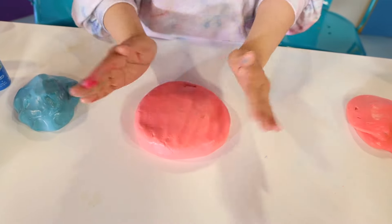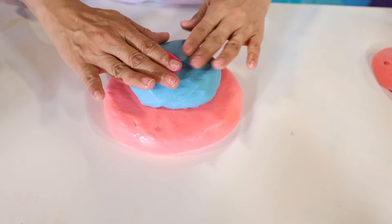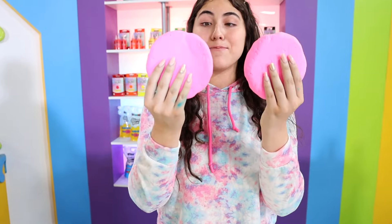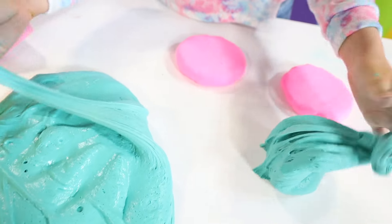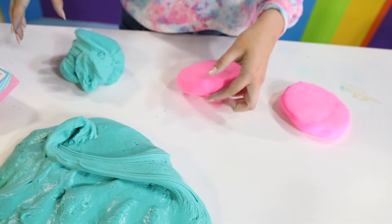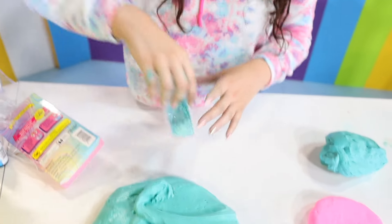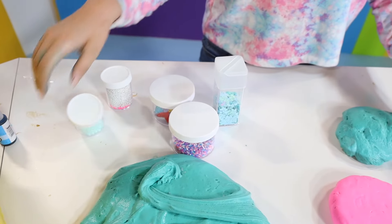I'm gonna let it set on the side and start making my little cake base thing-ma-jigger. First I'm gonna get this light pink clay and try to fluff it up so it's a bit more stiff and firm. Now I'm gonna start making my cake - I'm gonna put a pink bottom and make it with layers. Now I'm gonna make a blue one - I think this is gonna come out super cute. I need a little bit more of the blue. Here are my cake bases - they're a little small compared to my frosting. Why do I have so much frosting? I'm gonna go ahead and just not use all my frosting.